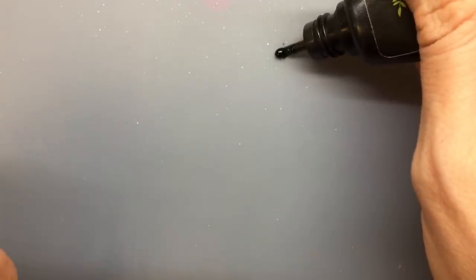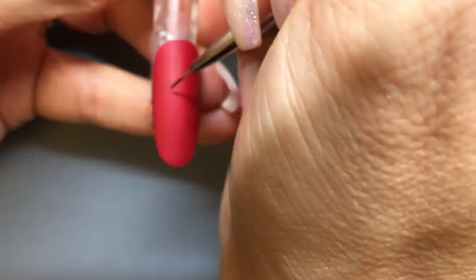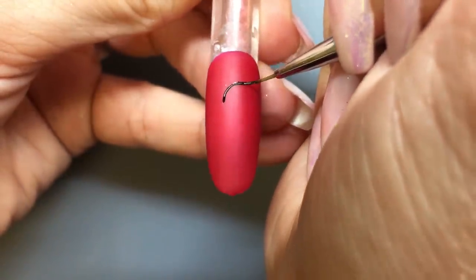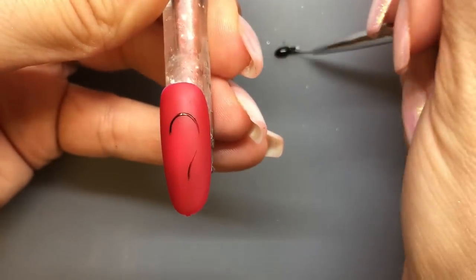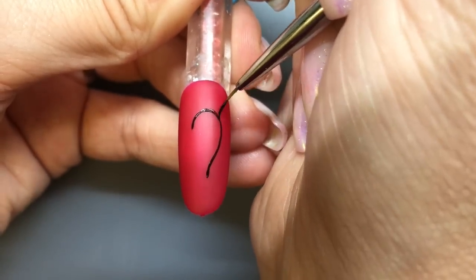We're going to use this stamping gel in a little bit of a different way today. I'm going to use my magenta brush and hand paint a heart shape onto the nail. When you use the stamping gel for foiling, it's important to keep it thin but not too thin — you also don't want to put the stamping gel on thick, so it's right in the middle.